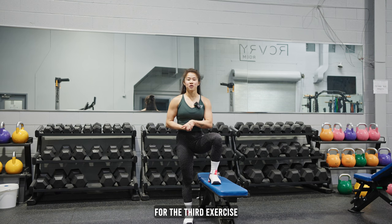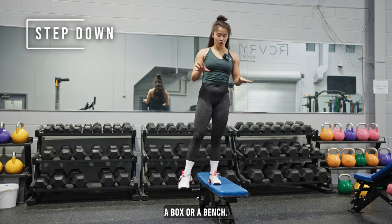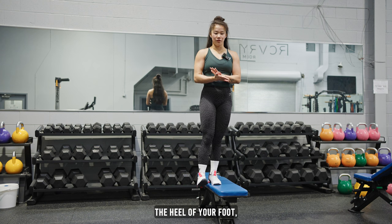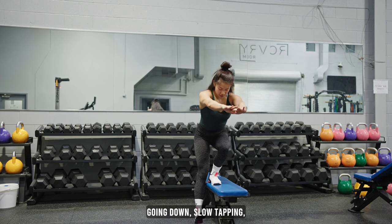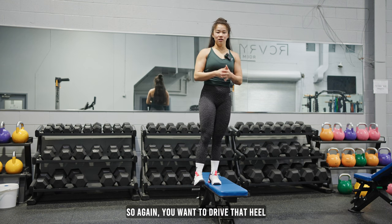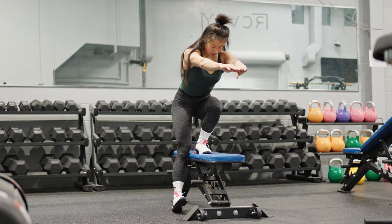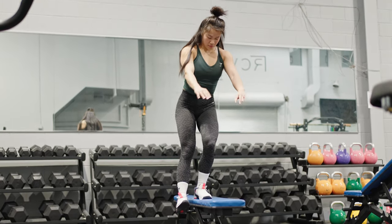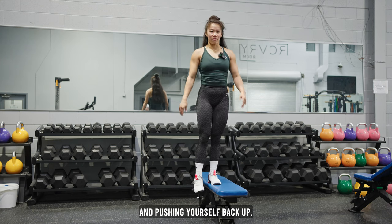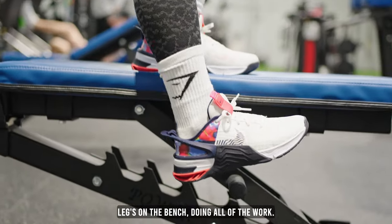For the third exercise, we're going to be doing a step down. You're going to start off at the top of an elevated surface — a box or a bench. You're going to slowly bring yourself down so that you only tap the heel of your foot. Going down slow, tapping, pushing straight back up. You want to drive through that heel and have all the weight in this leg. What I don't want to see is coming down and pushing yourself back up — you want it to be completely controlled, with the leg on the bench doing all of the work.